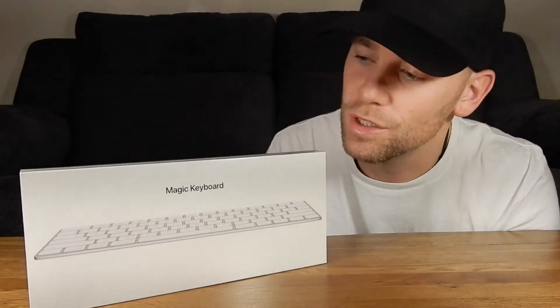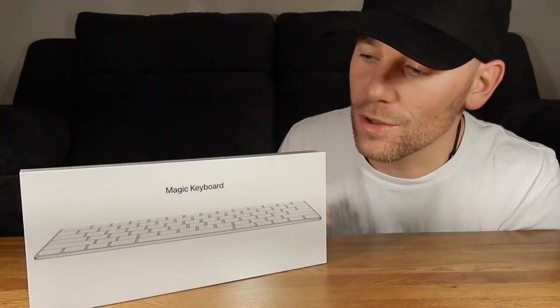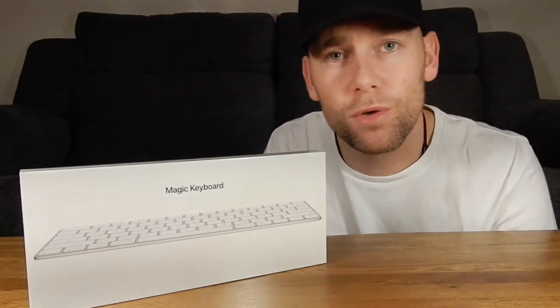Apple's newest Magic Keyboard — we're going to open it up, see what's inside, and do a comparison of the old model. Let's get to it.